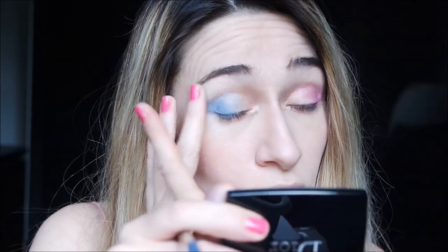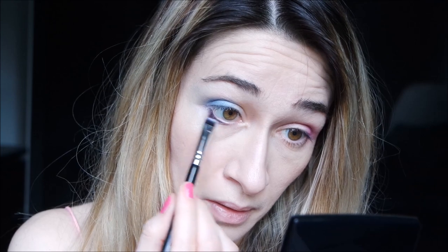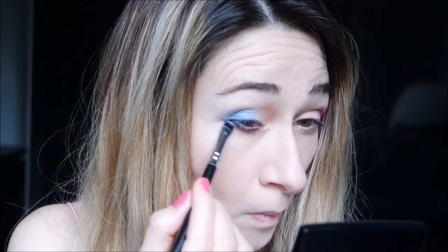Or maybe you have to try also with a primer underneath, because I've got no primer here. The violet shade — I try it underneath. Very beautiful shade, a berry shade — I put it here to give you some depth.